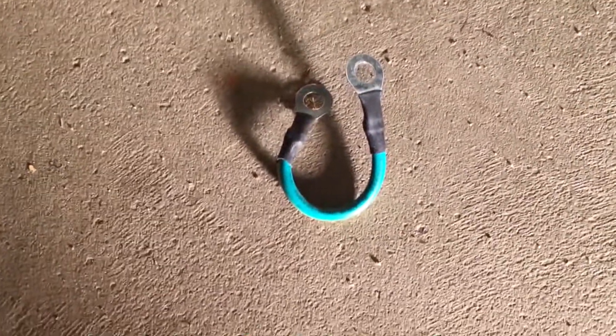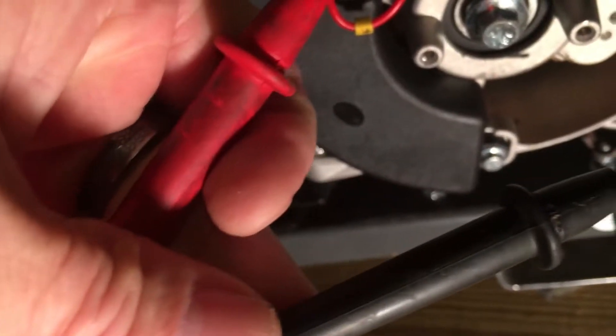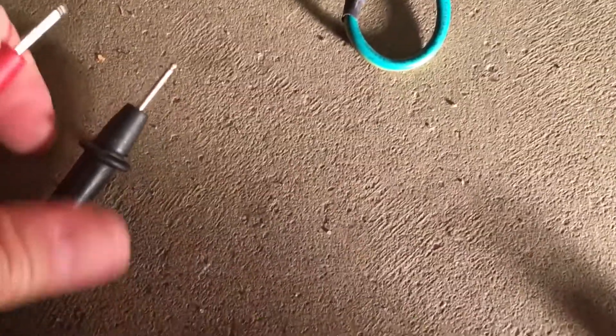I've successfully removed the ground jumper. You can see right now the ground just goes up into the panel and it's no longer connected. I hooked up my voltmeter so that it will make a sound and you'll be able to hear it when the two connect.